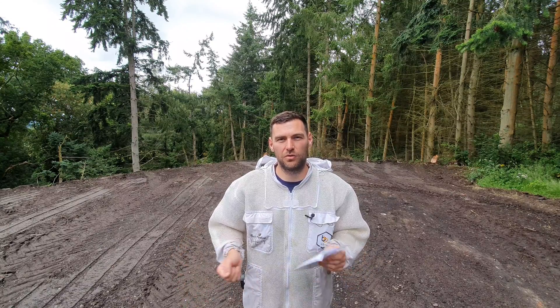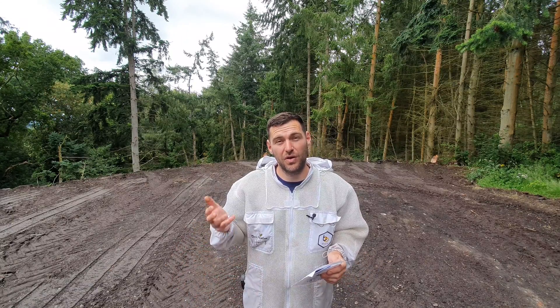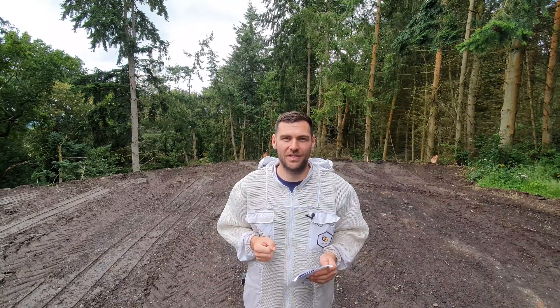Hi, I'm Lawrence Eddison from Black Mountain Honey. Welcome to another episode of No Nonsense Beekeeping. Today I'm going to show you how I collect my samples for the National Honey Monitoring Scheme.